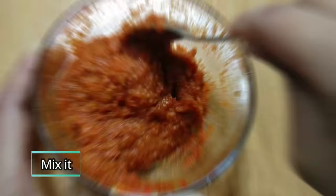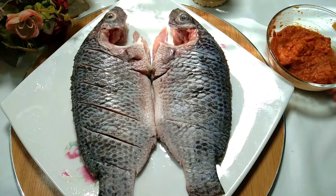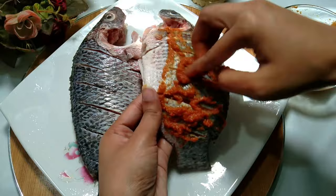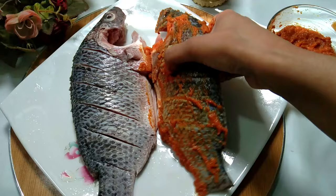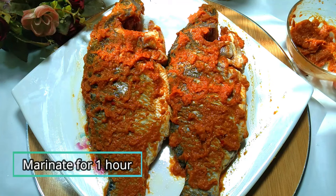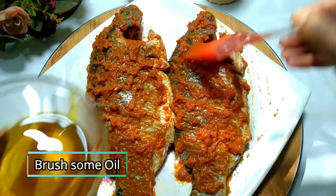Now mix everything very well. Note that I am not using any oil at this stage. Once the masala is mixed, apply it all over the fish. Stuff the masala well into all the cut portions of the fish. You can marinate longer if you wish, but after marinating for one hour, brush mustard oil over the fish.